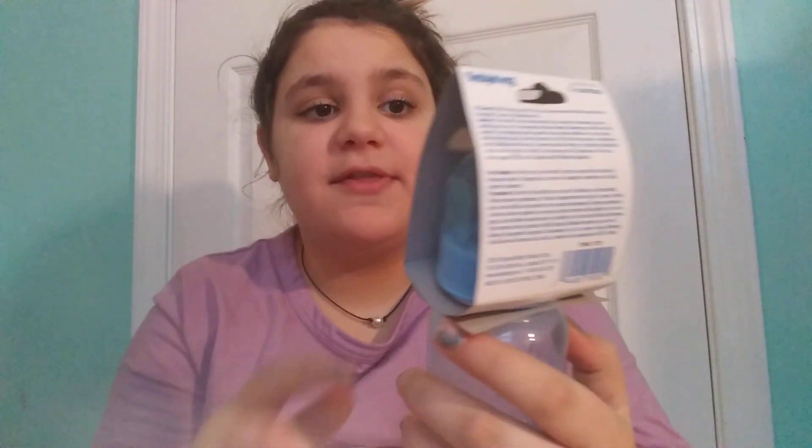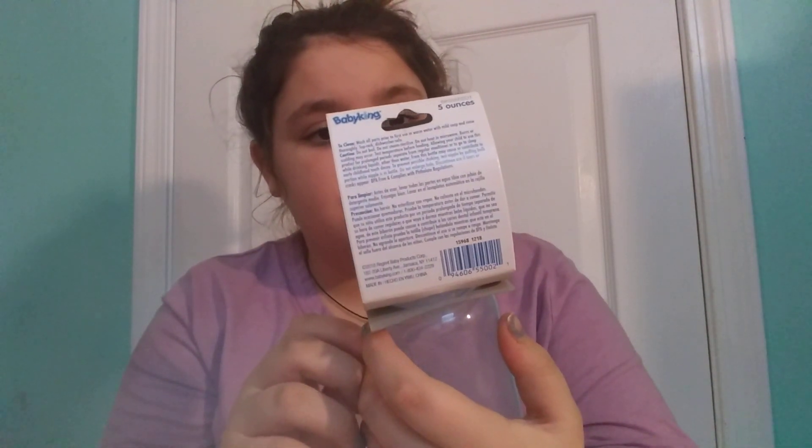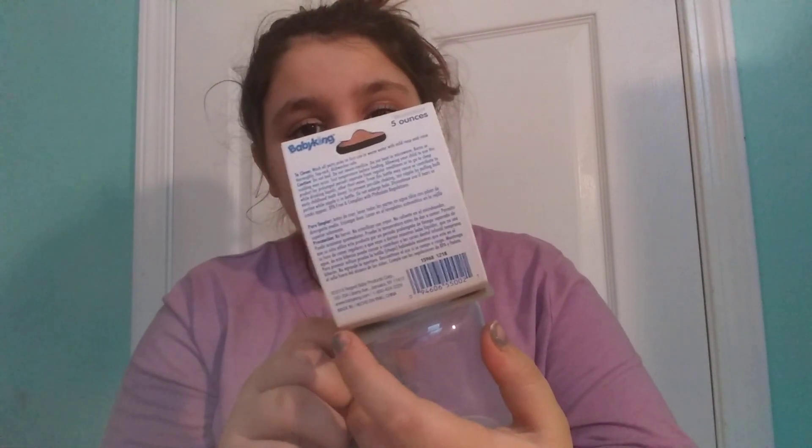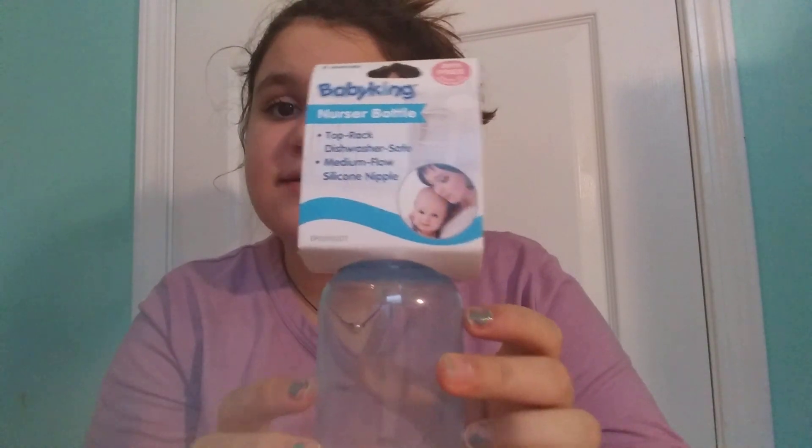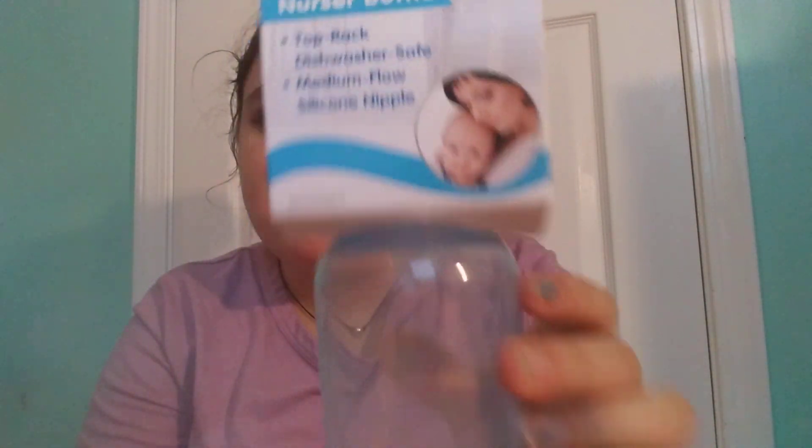Next thing I got — because as you guys know, I'm getting a boy — I got a blue bottle. I was considering a white one, but I already have three gender neutral bottles picked out for him. So I just want this blue small one. The Baby King does have the new logo and it says: top ring dishwasher safe, medium flow silicone nipple. It's a nursery bottle, BPA-free. Good, I guess. They have a picture of a mom and a baby on it.